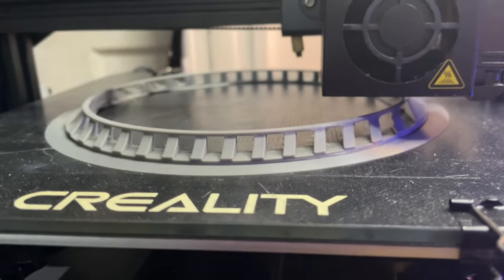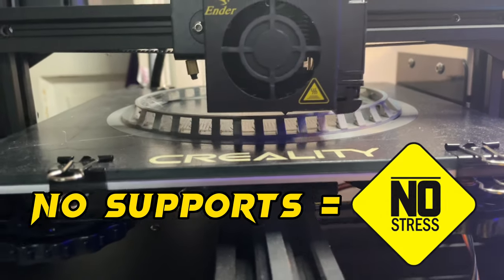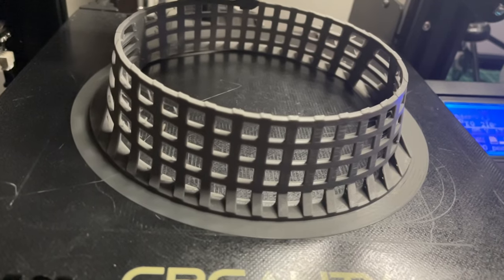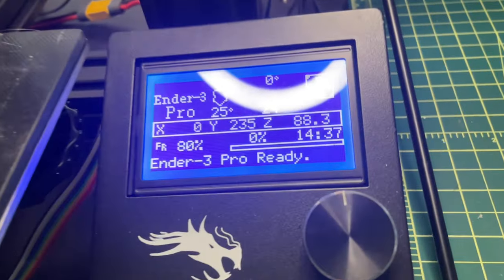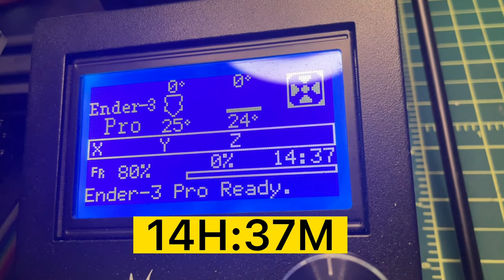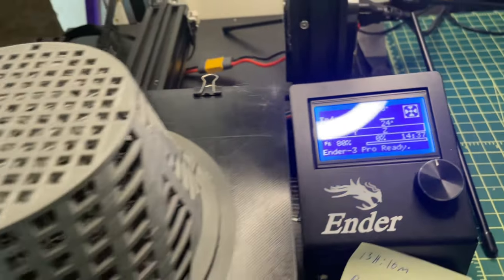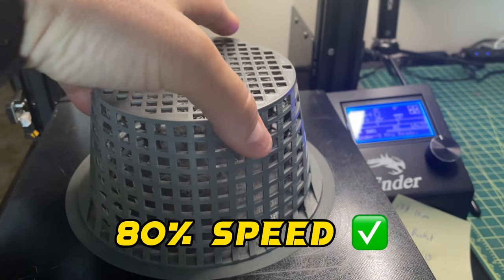I did this particular file with no supports. From the original creator, they said not to use supports and so far it's looking pretty good. It completed in 14 hours and 37 minutes, and the reason why is because I actually lowered the speed down to 80% rather than 100.